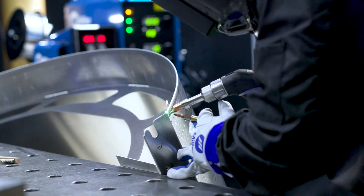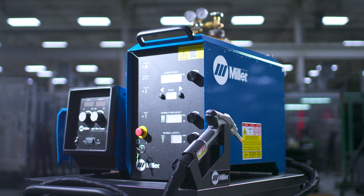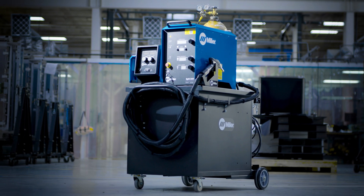We can go back in and start it up today, tomorrow, the next day, and get the same exact results we had from day one. Our customers demand a straight, crisp, clean finish. There's so little touch-up required and so little heat distortion — it's amazing. Without the laser we couldn't have done it.